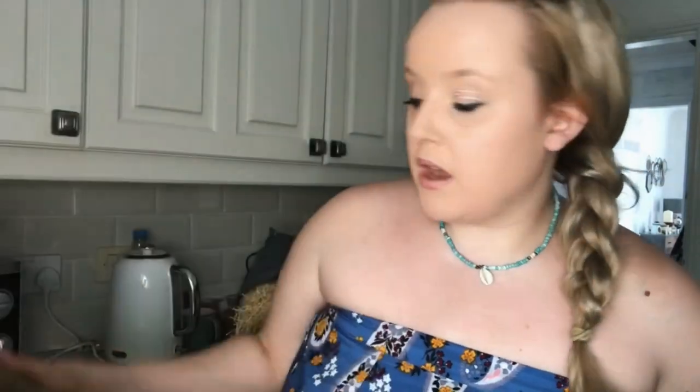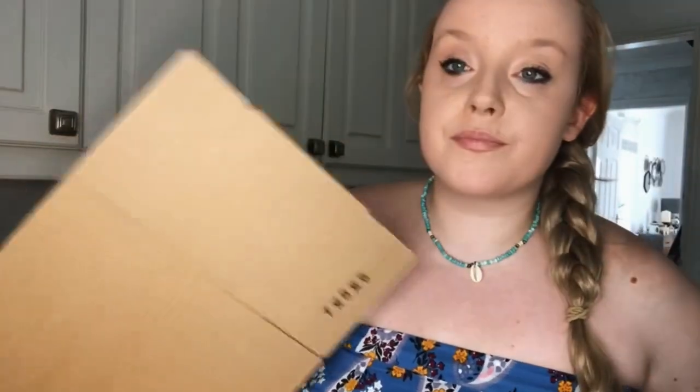So today I'm going to show you how I package my candles for shipping and how I ship them. At the minute, based on how people are shopping on my store, I only use two boxes — I used to have five different choices, but most of the time it's either a rectangular box or a small box for one or two candles.